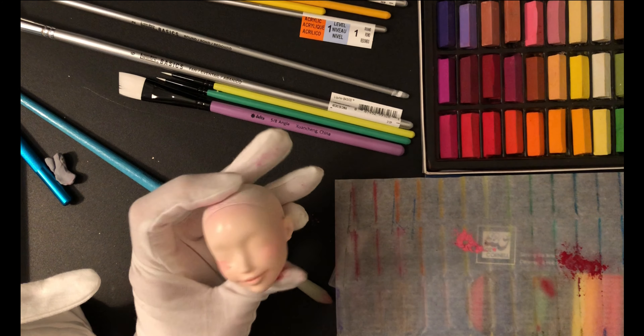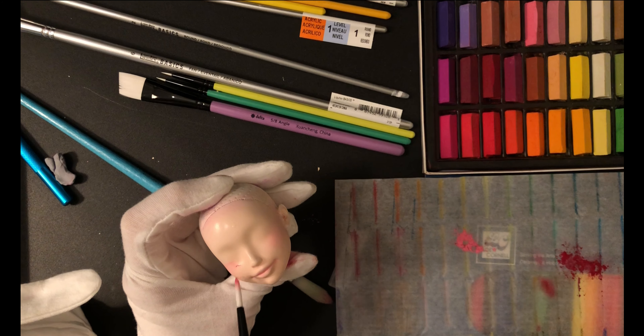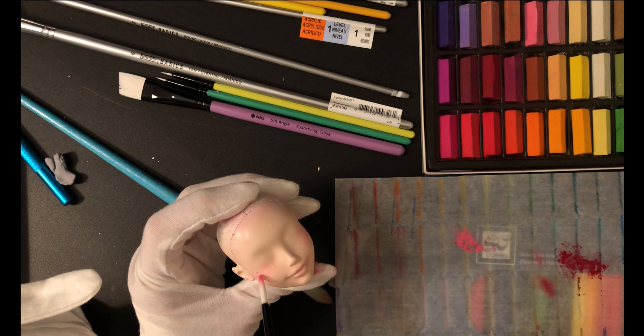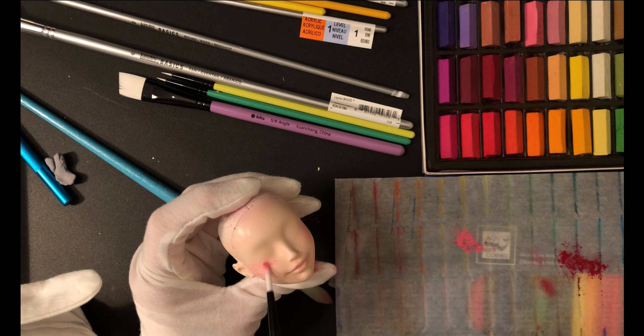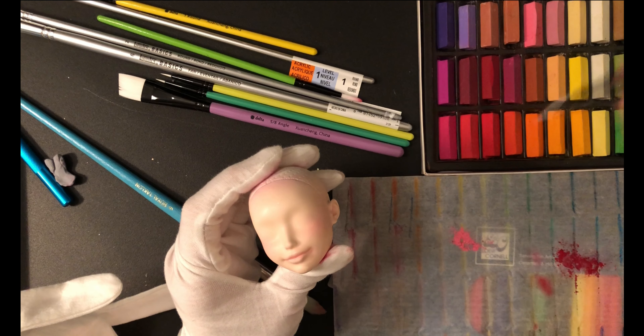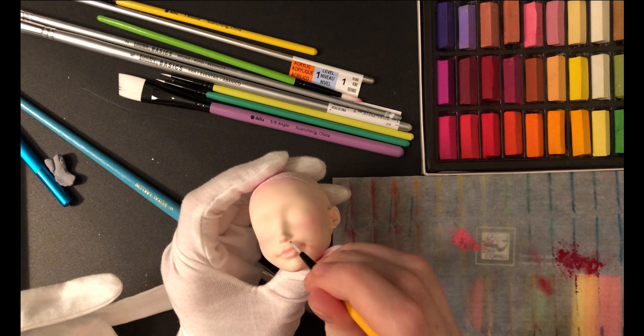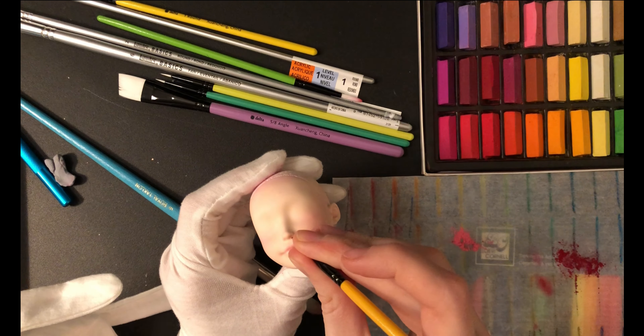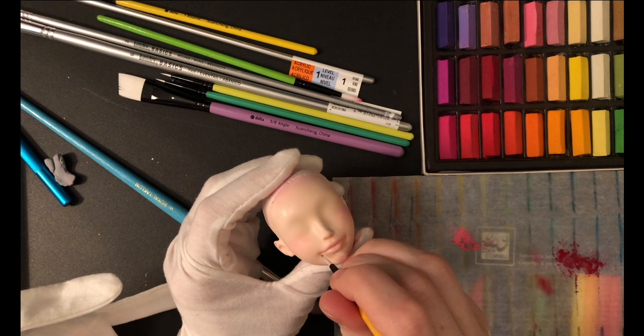This time with a lighter pink option and a smaller brush for better control. I also got rid of the gloves so I can actually grip the brushes. This is looking more like the subtle blush I had in mind. I'm also going to put some brown on the inside of her nostrils — it's a weird little touch but I just want it to look natural. I'll put a bit of the same brown on the corners of her mouth, just trying to add some depth.